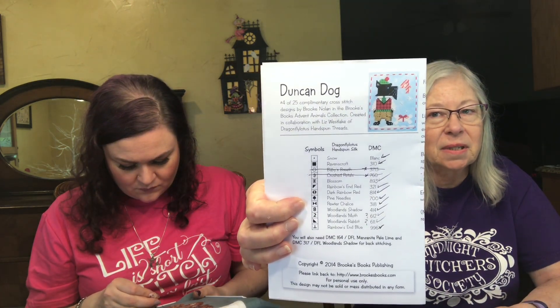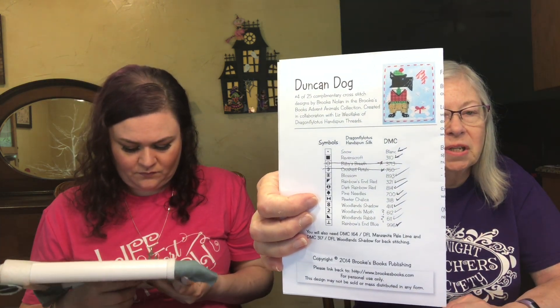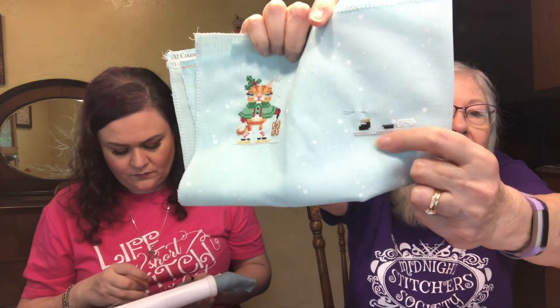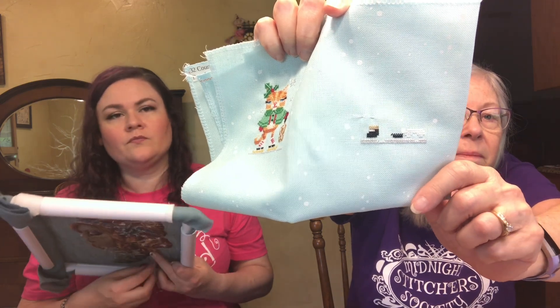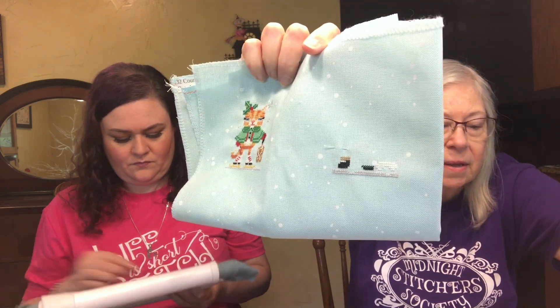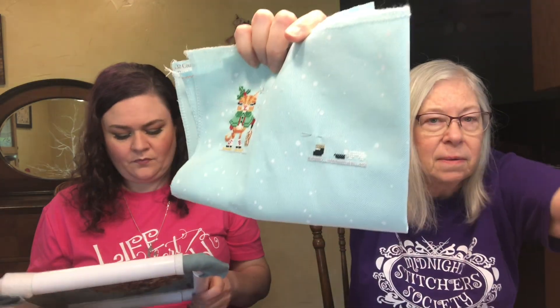Stitch on something with a dog was one challenge, so I started Dunkin' Dog by Brooks Books Publishing — it's a free chart, the Advent Animals. I've already finished Katie Kitty, and there's Dunkin' Dog just started. I'm stitching the bone going the opposite way from the chart because I'm not stitching the number, trying to make it a little smaller. Let's make them into ornaments.